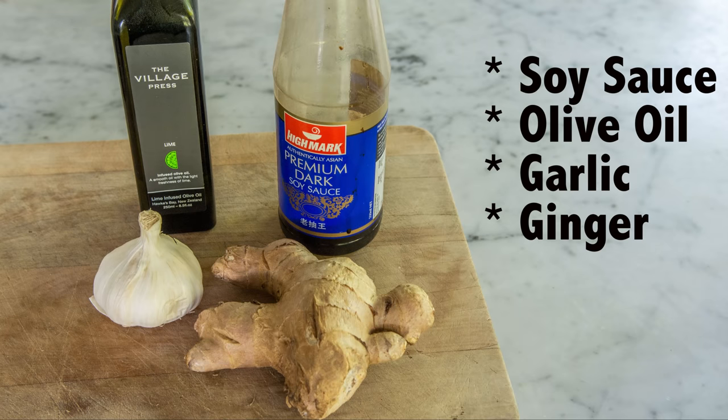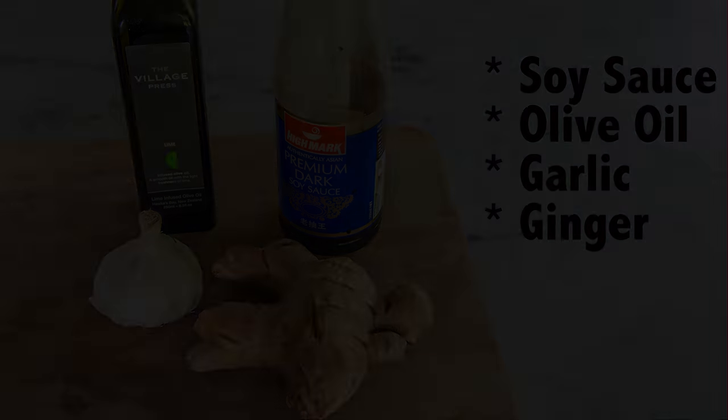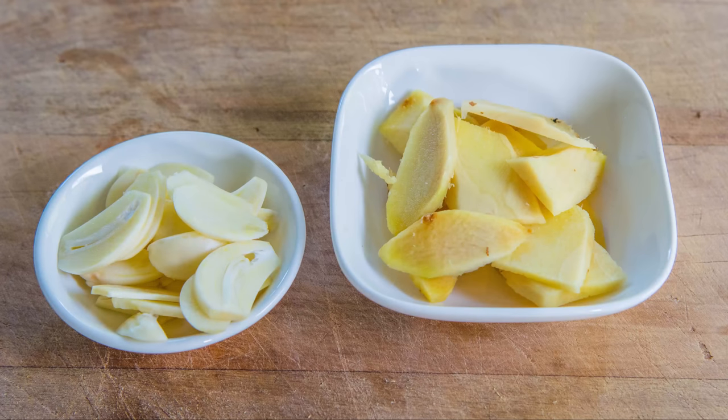A few ingredients: soy sauce, olive oil, garlic cloves, and fresh ginger. Start by thinly slicing the garlic and ginger like so. You want lots of surface area of both these herbs so they can infuse into the slices of kingfish. You don't want crushed or chopped garlic or ginger.